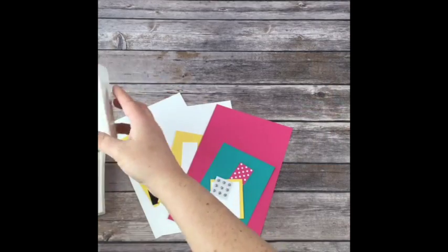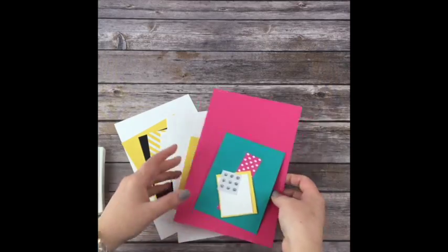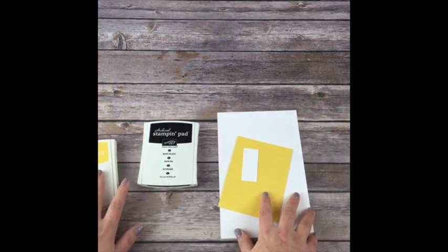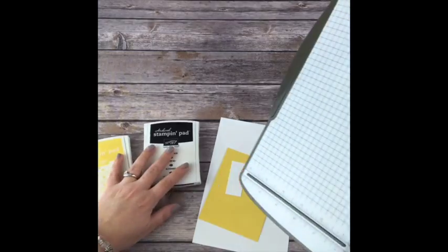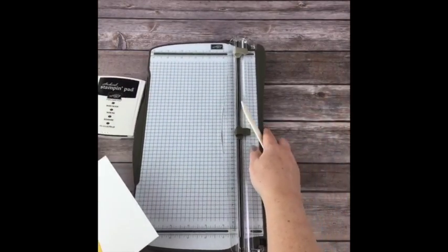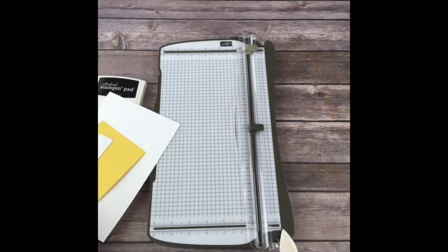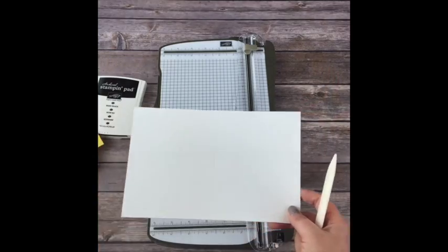Alright, we're going to go ahead and get started. All of my classes - remember, you're getting the materials to make two of each of these with the envelopes. I like to treat my customers like you deserve to be treated. I'm going to need my bone folder and my trimmer. I've already done all the trimming. If you take this class, I'll send you the supply list with all the sizes and item codes.